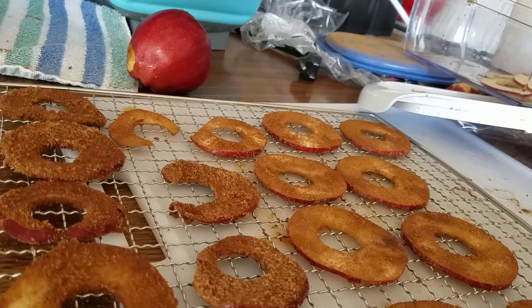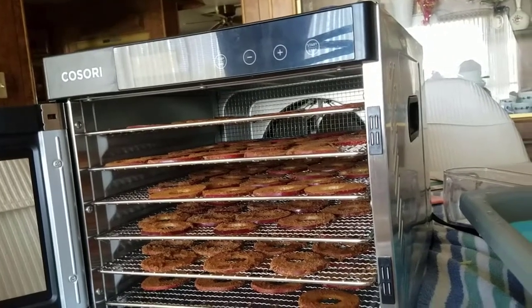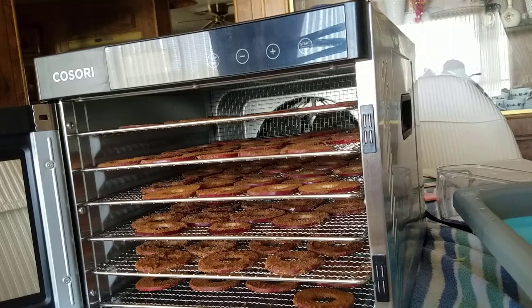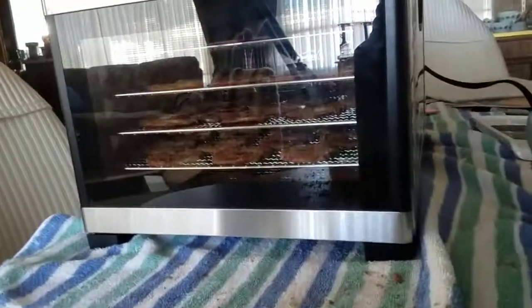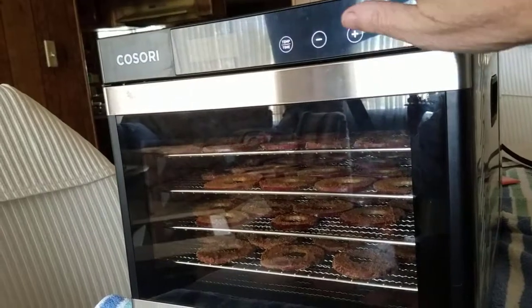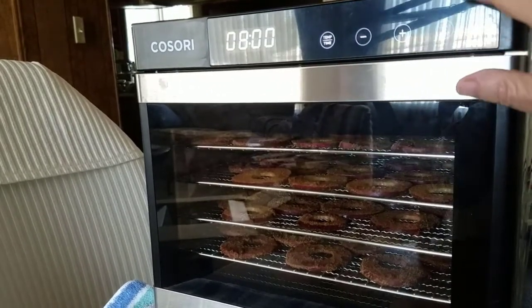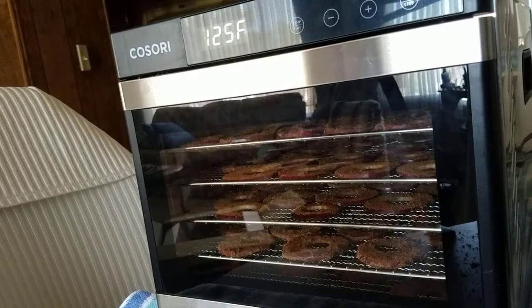I'll let you know how many apples it took to fill up the six trays. It ended up taking eight apples to fill up six trays. I'm going to go ahead and get the dehydrator going. From what I've read, it takes about ten to twelve hours to dehydrate apple slices, but I'm going to set the timer for eight hours at 125 degrees and see how that goes. So I'm putting the temperature down to 125 and the time for eight hours, then pressing start. There it goes — I'll bring you back in eight hours and show you what they look like.